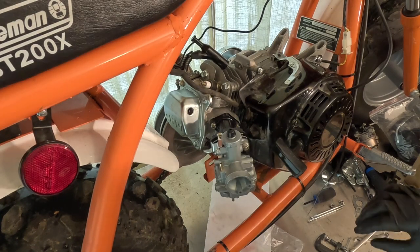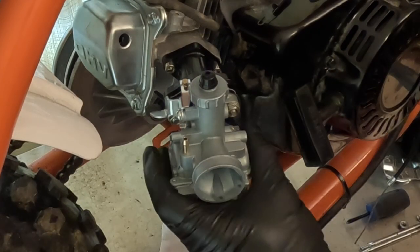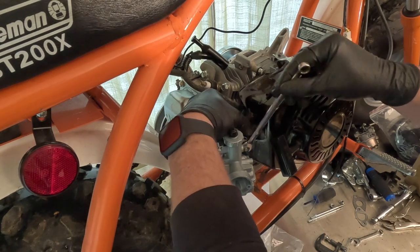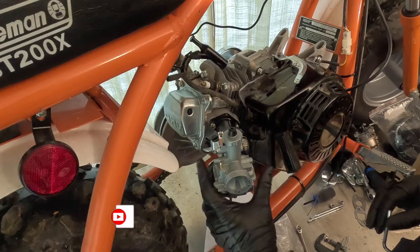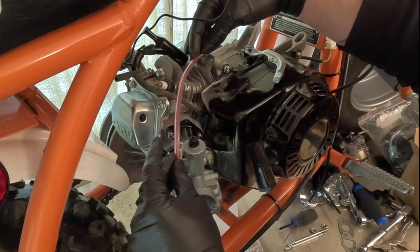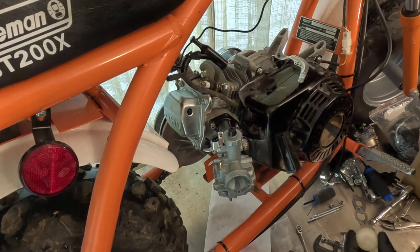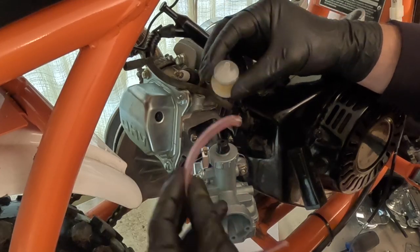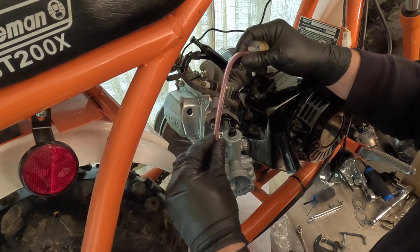I'm going to eyeball the level, and I think it's about right there — snug that down. The carb is installed. It's a good thing they give extra length of fuel line, because the original probably won't be long enough to reach the gas tank. What I'll do is use the original line coming off the tank into the fuel filter, and then this little hose will go from the fuel filter to the carburetor — that makes sense.